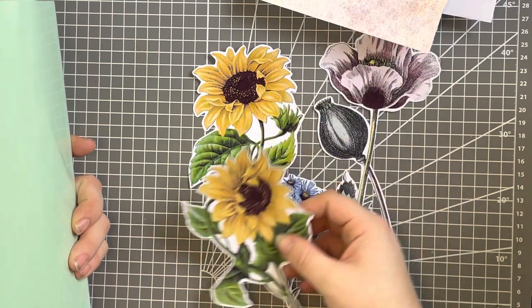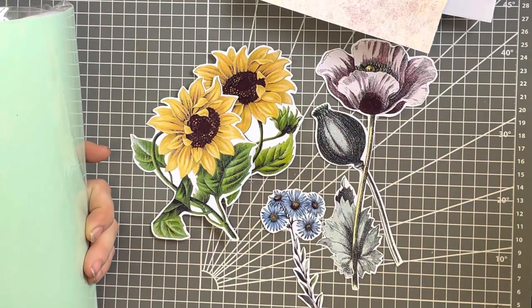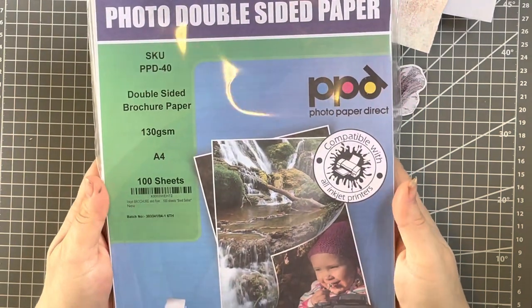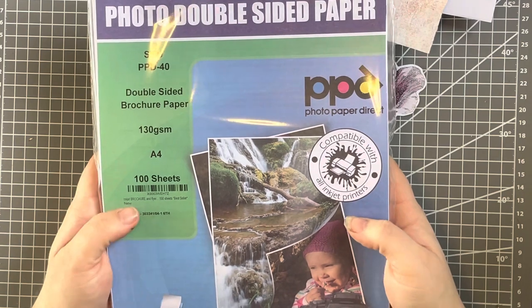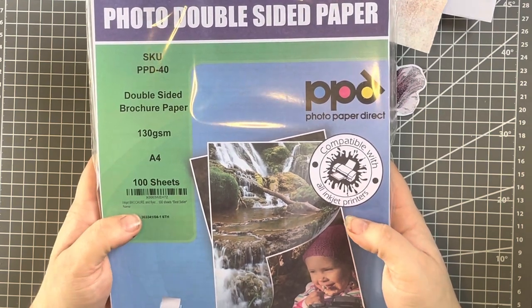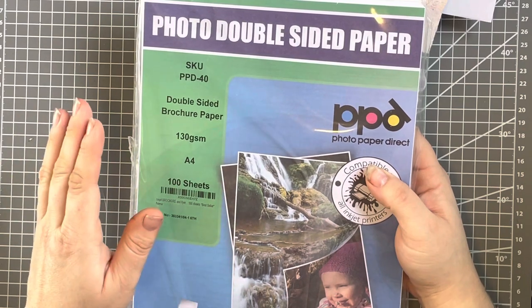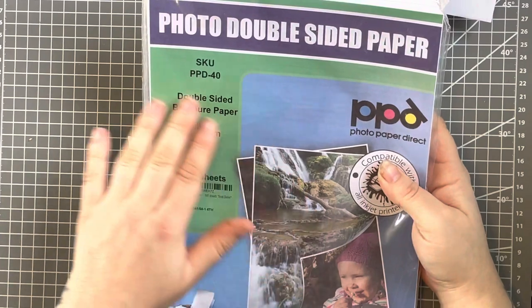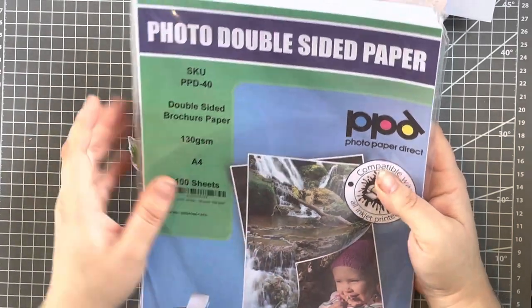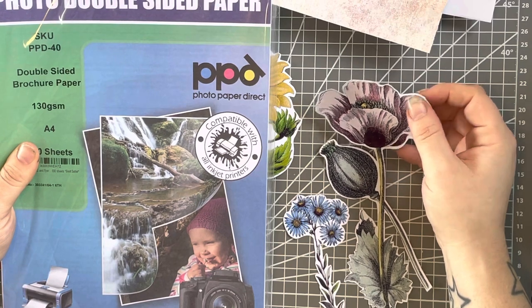You can see that's a nice crisp image, and I've just fussy cut around them. I could cut all the bits in the middle but I'm going to distress them anyway. It doesn't matter about having white edges. If you head over to Amazon in the UK — I know this is available in other parts of the world too — type in photo paper direct. It is classed as brochure paper, but any matte photo paper will do. It's important that it's matte because that makes it easier to age and distress, and the pages tend to be thicker also.